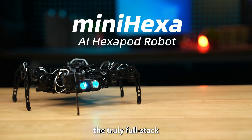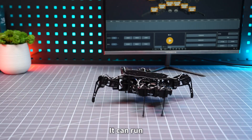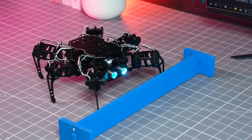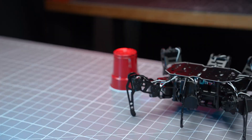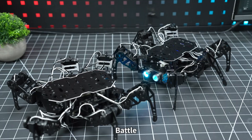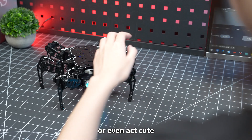Meet MiniHexa, the truly full-stack open-source Hexapod robot. It can run, twist, cross obstacles, circle around, climb, battle, kick a ball, or even act cute.